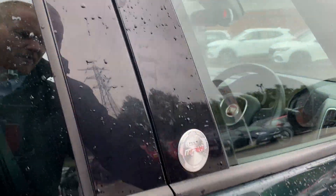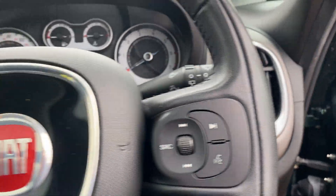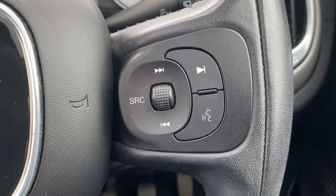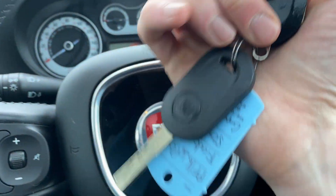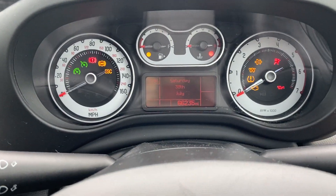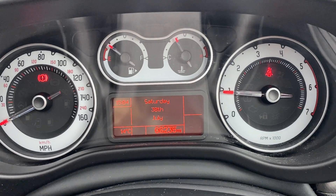From there we'll jump into the front. You do have electric windows all around and electrical adjustment on the wing mirrors too. The Fiat steering wheel is fairly nice and straightforward — you've got audio controls on the right and phone controls on the left. There are also two keys. We'll start the engine up — straight into life, no problems whatsoever. The mileage is 66,235.